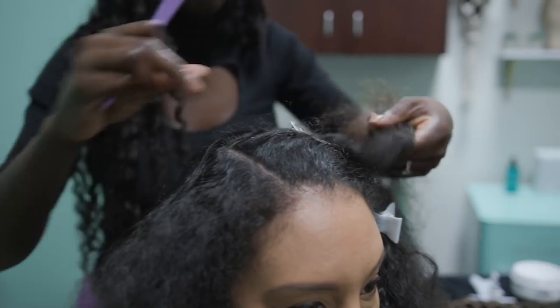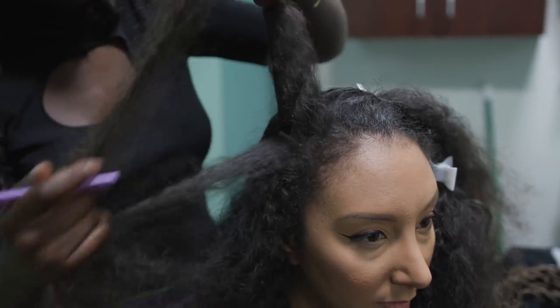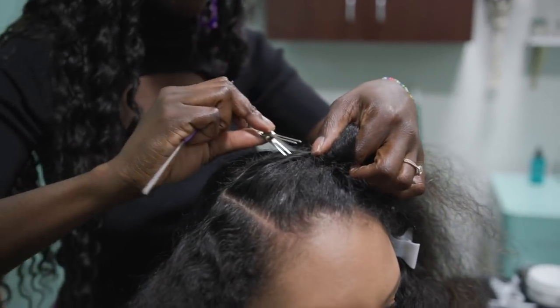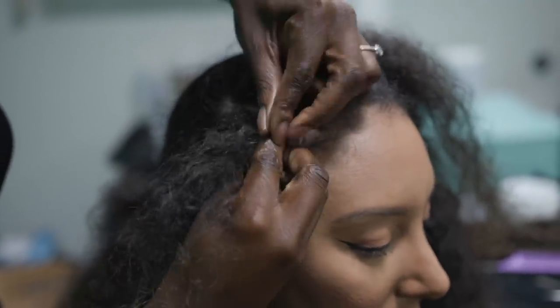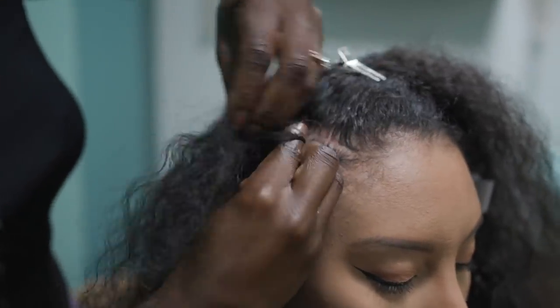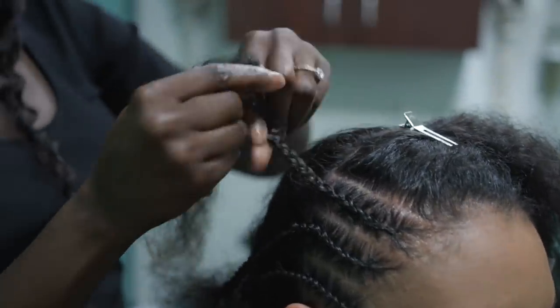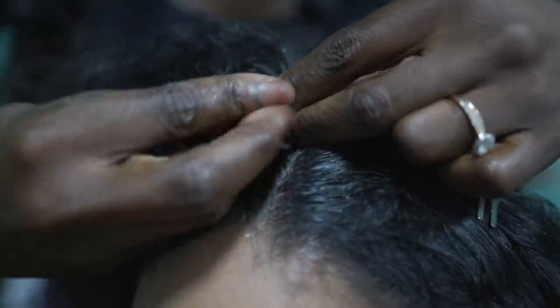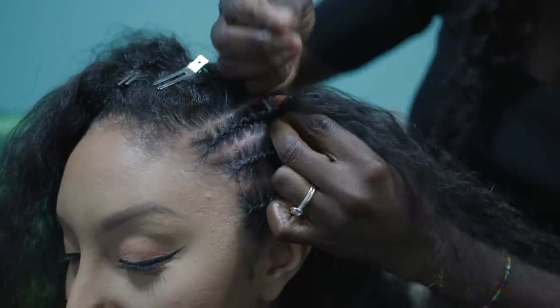What I'll be doing right now is braiding up Bianca's hair. The braid pattern is going to be straightforward — I'm going to do about 10 braids, so five on each side going straight back, and then I'll do the same to the other half of her hair going straight back. I'm going to try to get all this long beautiful hair all tucked in so that we can do the crochet.